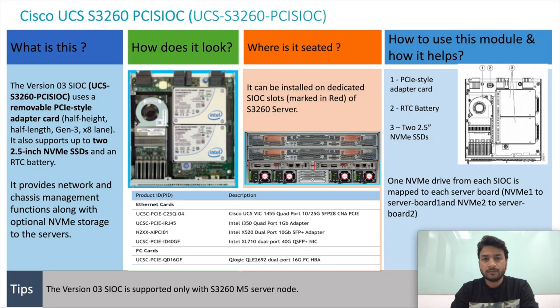Hi, my name is Rahul and I'm from Cisco's virtualization team. Today we are going to discuss the third-generation SiOC, which is used on UCS S3260 servers. The part ID for third-generation SiOC is UCS-S3260-PCI-SiOC. SiOC stands for System Input Output Controller and it provides network connectivity along with the chassis management feature.